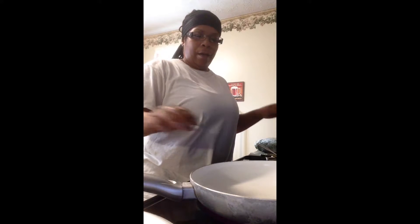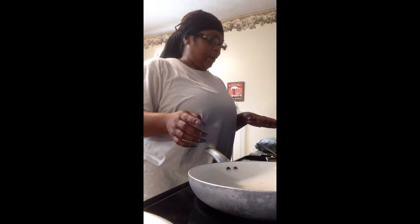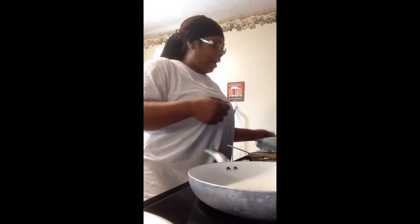This morning I'm making an omelet for breakfast. I am using two eggs, and to fill the omelet I'm going to use spinach, grape tomatoes, and some cheese.